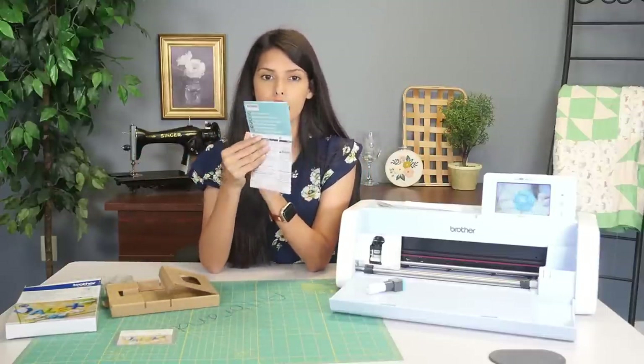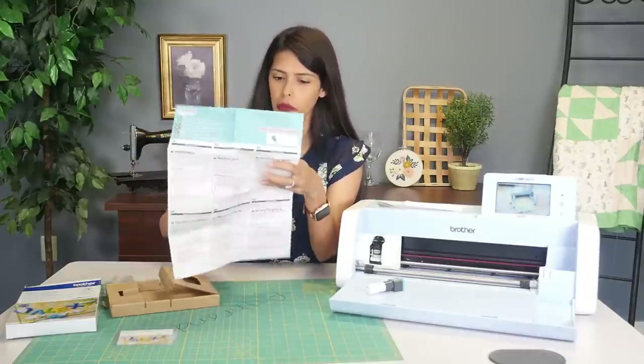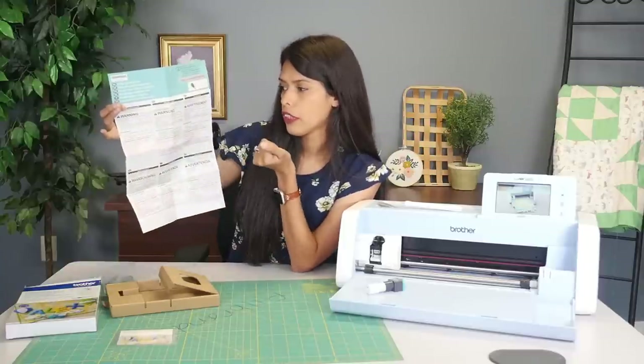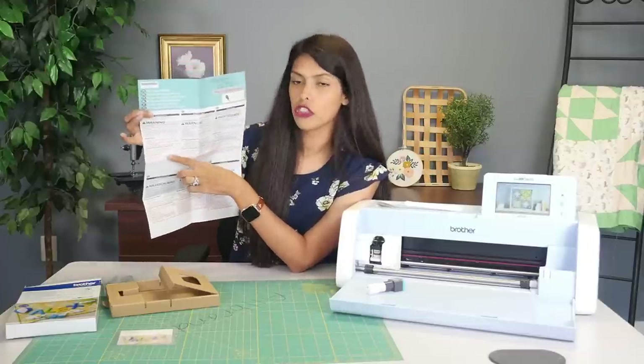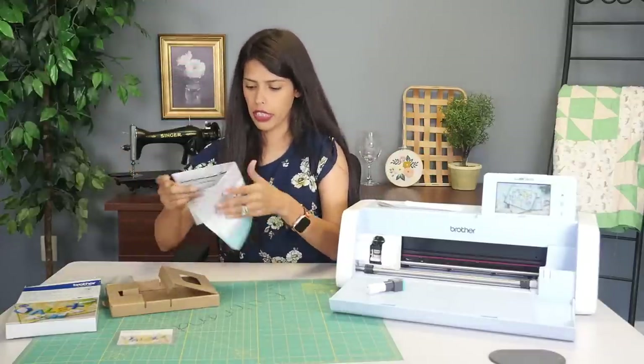The next thing you get is this little pamphlet right here, in a bunch of different languages, telling you where to go. It tells you to download the instruction guide and to go to Brother Canvas, activate your rotary blade, and all that fun stuff.